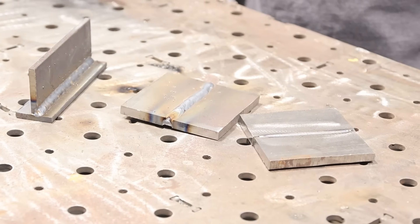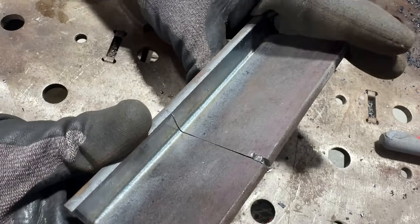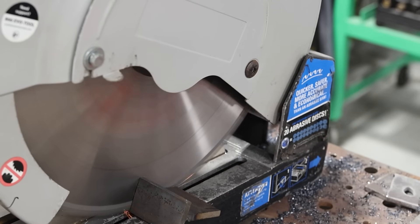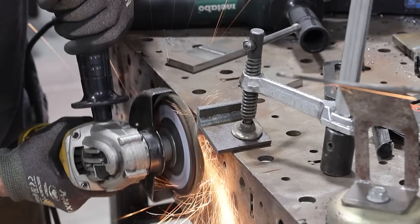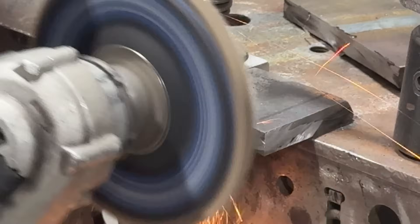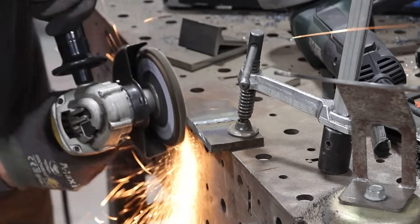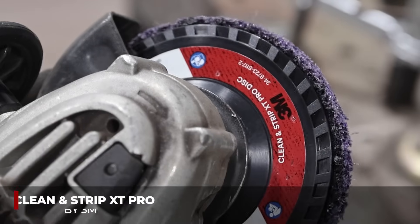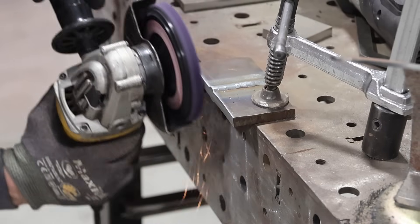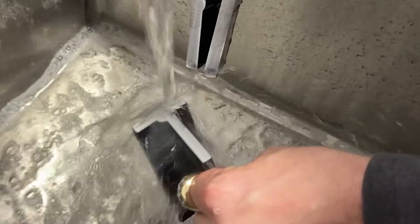Instead of the fillet weld break test from the last video, we're going to do a cross-sectional cut and etch. We take our coupons — both the MIG and the laser — cut them with our chop saw and start to clean them up with our angle grinder. This is not the best method for cross-sectional cut and etch; you really need to focus on smoothing out the face of that weld to get a good read on it. The 3M Scotch-Brite disc will get us close to what we're looking for, and then we're going to put some Rust-Oleum naval jelly on there so we can see the weld nuggets pop a little bit.